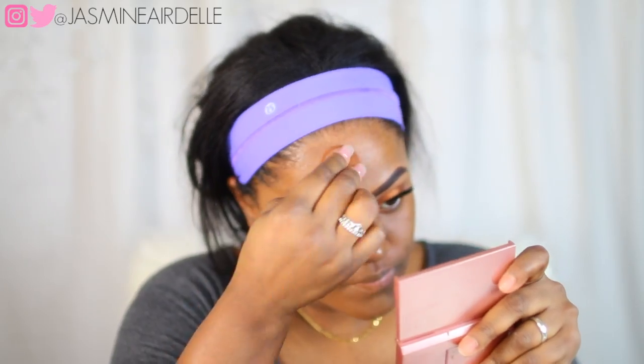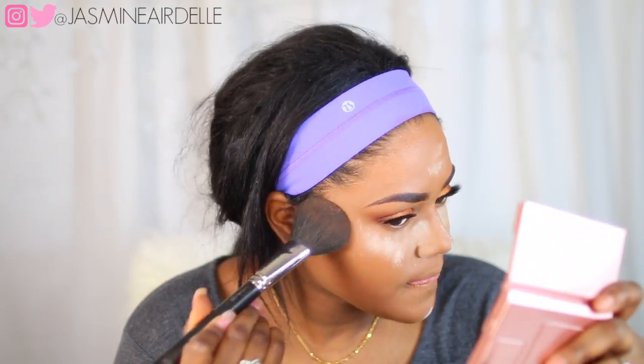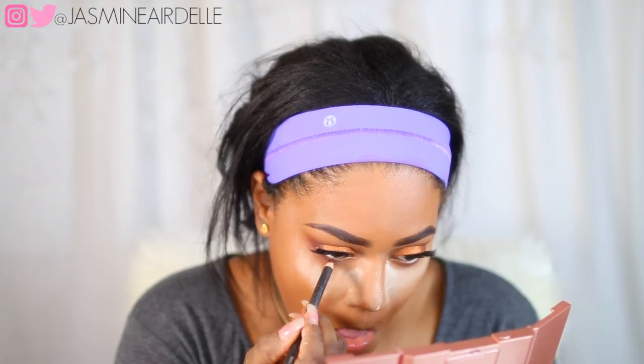Next I'm gonna use the Tarte foundation on my face using little dots and then blend it out with the beauty blender. I really like this foundation, but I need to pick up a different shade because I feel like this might be a little bit too light for me, so I'm gonna try another shade or mix the two together.